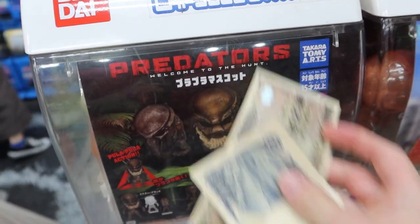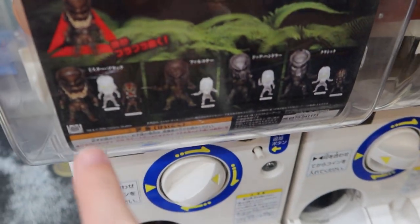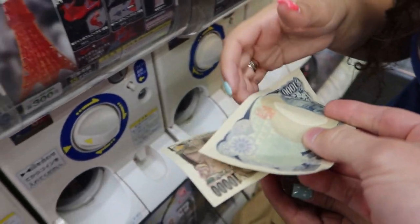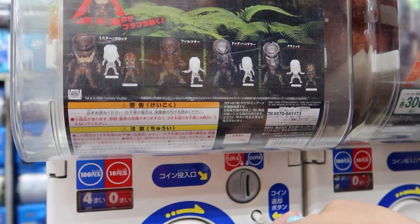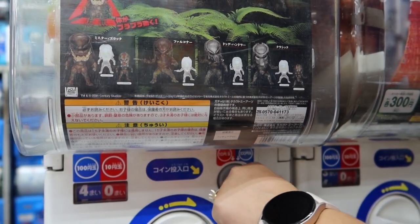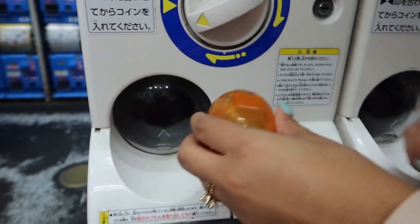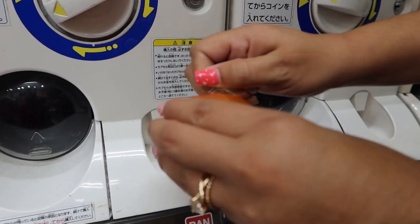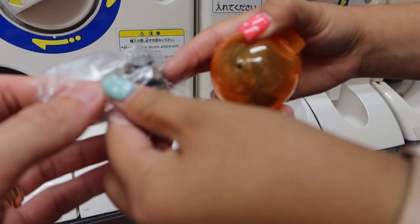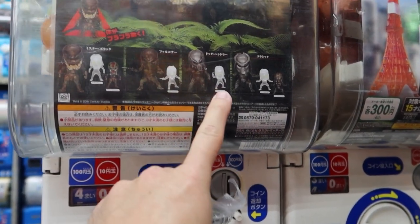Oh my gosh, look what we just came across - it's a Predator one! Take my money, please! We are gonna get at least three or four of these because I want to complete the whole set. Which are you hoping for first? I think there might be three of each one. There's ten total. Oh, they're small, they're quite tiny. What is the first one? Oh my gosh, its head turns - it's a bobble head! It's the third one right here.